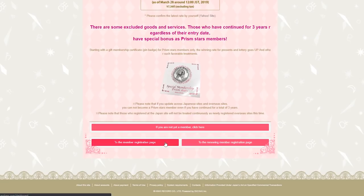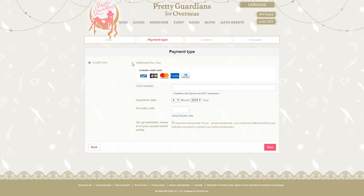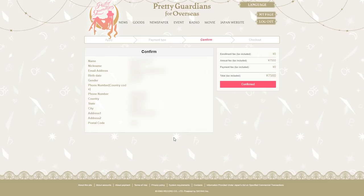I'm renewing, so I click on the renewing member registration page. If you're brand new and have never signed up before, you'd use the other link. You go to your menu and click on paid membership registration, fill in all your information — address, postal code, and how you found the site — then click next. The next page requires your payment information: credit card number, expiration date, security code, and whether you want automatic annual renewal. Click next, and you reach the confirmation page where you verify all your information, especially your shipping address, since that's where your membership card will be sent. Once everything looks good, hit confirm and check out — that's all there is to it.